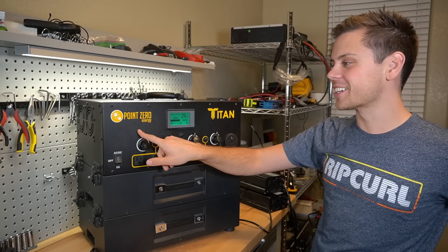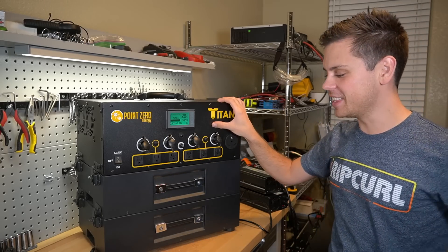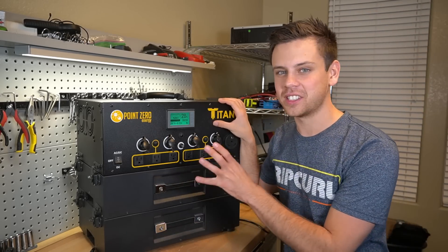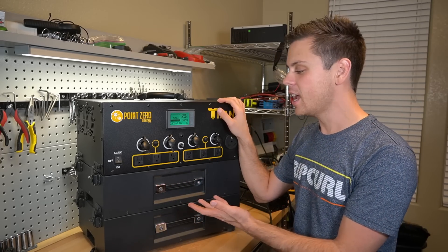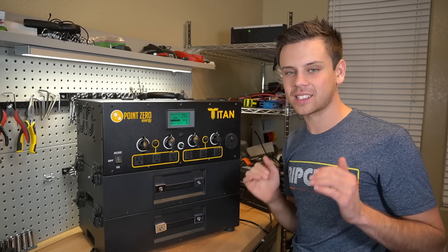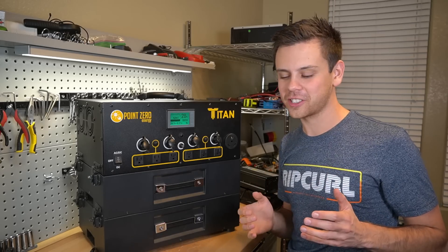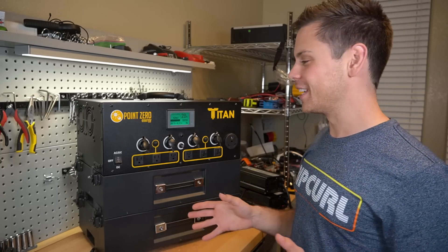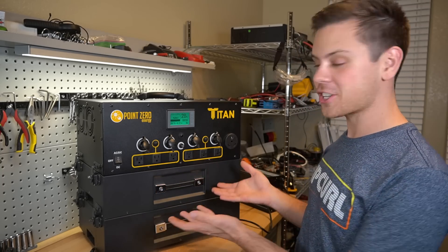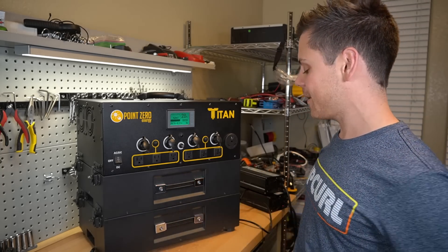Today we're going to review the Point Zero Energy Titan, a solar generator on steroids. I'm excited to finally review this because the company made a list of everything I hate about solar generators, verified it with me, and said they were going to fix everything I'd ever complained about — and I'm pretty sure they actually have. This thing rocks.